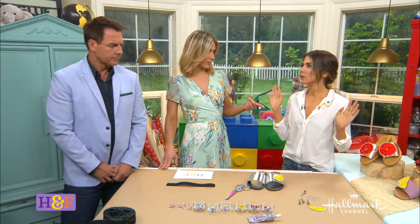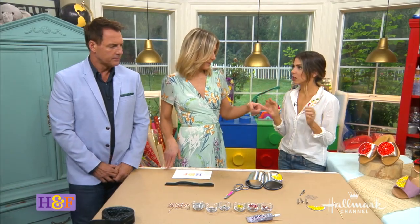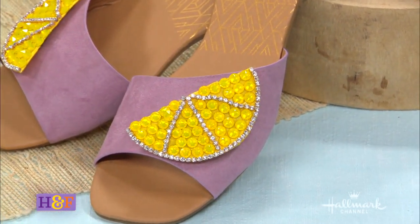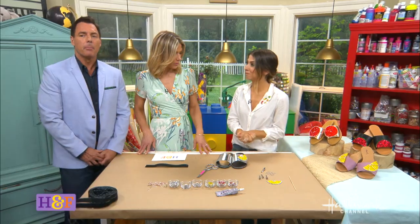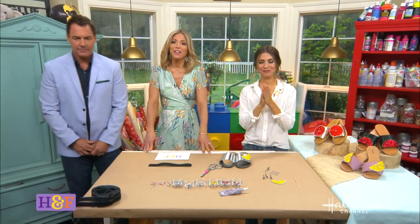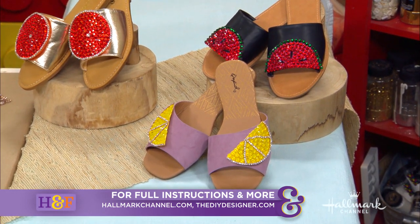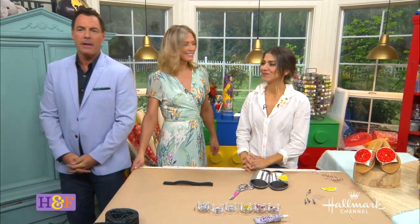And if you saw these in a store, they would be charging hundreds of dollars. Absolutely — I mean, here in Beverly Hills. They're really fun. I've been getting so many compliments all day. I hope you guys try this one. Thank you, Orly. I love those. The complete steps can be found at hallmarkchannel.com and you can connect with Orly on our website. Stick around — up next, our family is sharing their favorite trends.